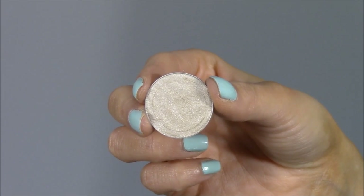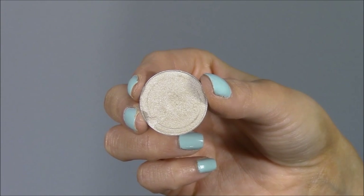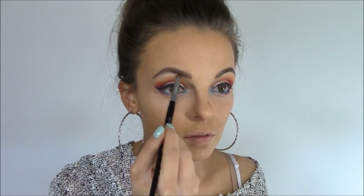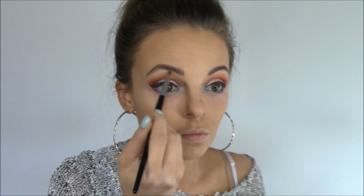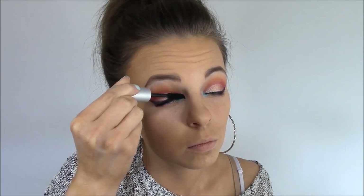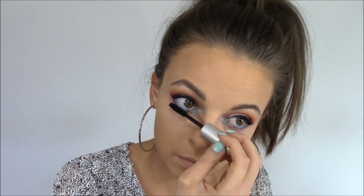To highlight the brow bone I'm using Makeup Geek's Eyeshadow in Bling, dusting it onto the brow bone with the Sephora number 18 brush, then blending it into the Chickadee shade up in the crease. Then grab your favorite mascara and apply a few coats to your upper lashes, and don't forget the lower lashes too.